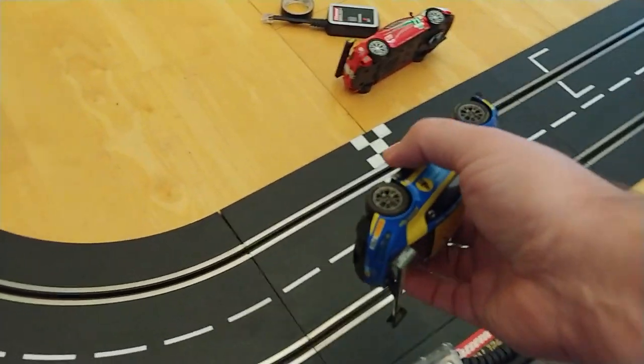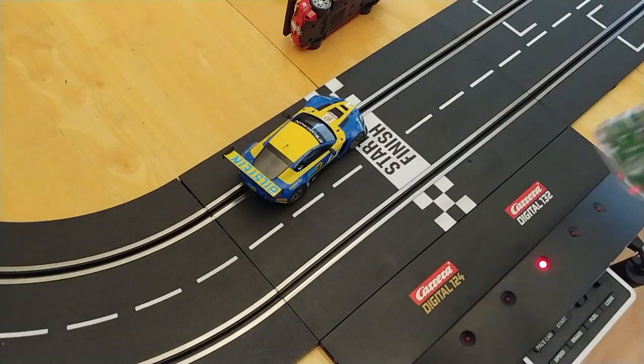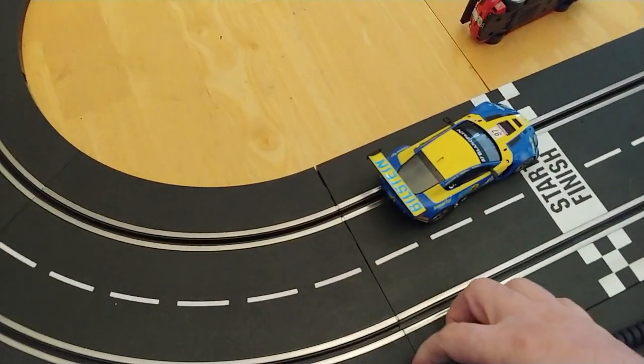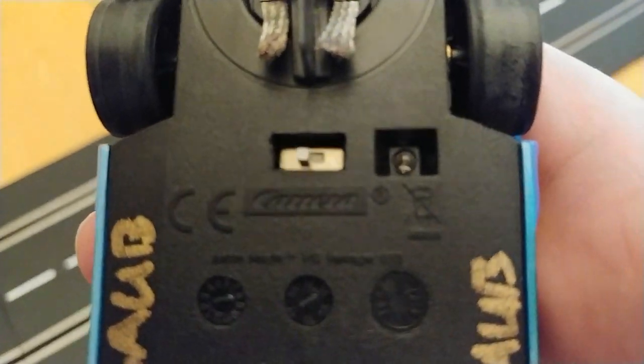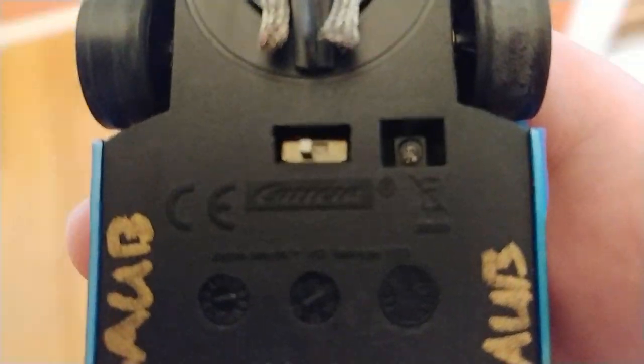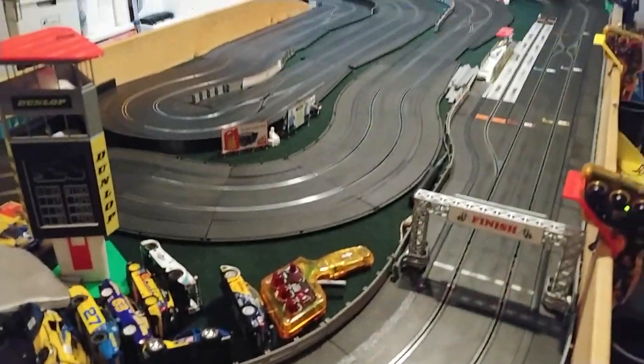If that's the case, then shouldn't the car go if I put it on in reverse? It should do something, but it doesn't. That's because it's actually a polarity switch. Now we're going to leave the switch in this position and go down to my Scalextric track, which is a Scalextric Digital track with an analog functionality that I've wired into the system. As you can see, the switch on the car has not changed position.